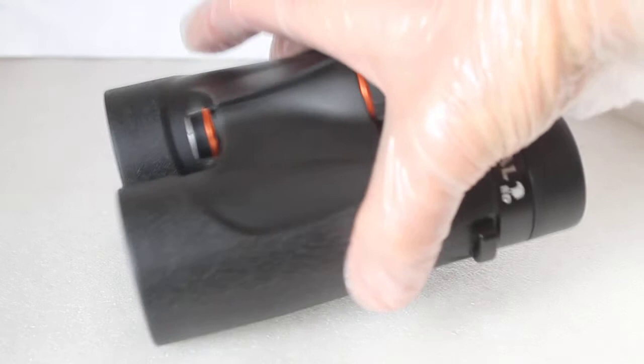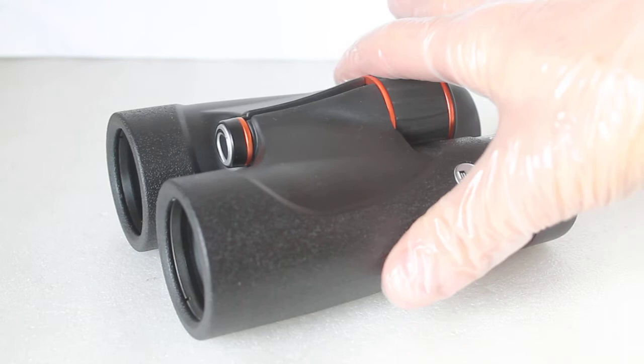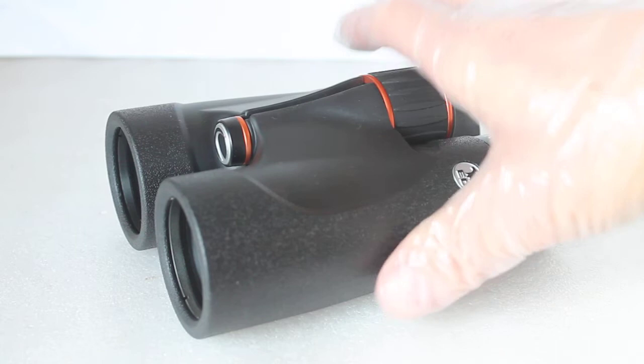Despite the extra weight, they are very easy to balance in the hands. The focuser is not quite as silky smooth as the Hawke EDX, but it's very nice — no tight spots whatsoever and no free play either.